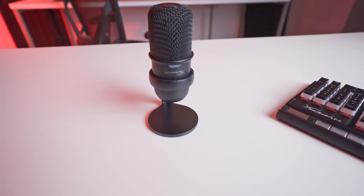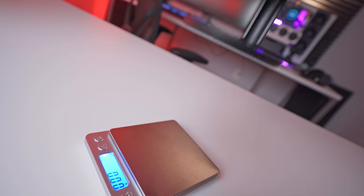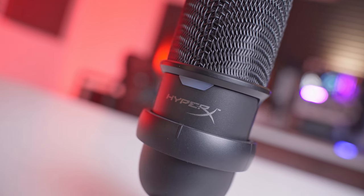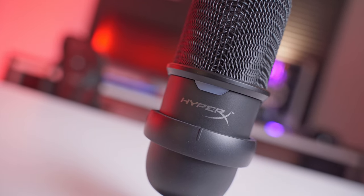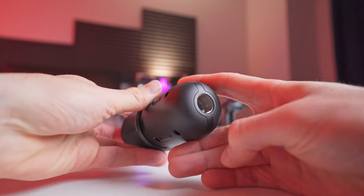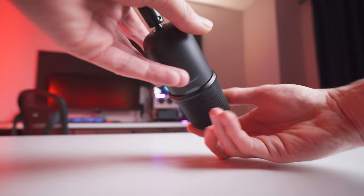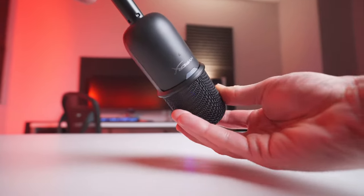The SoloCast comes right out of the box fully assembled along with a small quick start guide and a USB to USB-C cable. As far as desktop microphones go, this one's pretty small and compact, but it's got a surprising amount of weight to it considering its size. It weighs around 390 grams without the USB cable and most of that weight's coming from the microphone capsule. The grate's made of metal and the rest of the body's constructed from hard plastic. There are 3/8-inch and 5/8-inch threads on the bottom that should make it compatible with most boom arms, and HyperX made the threads out of metal so you don't have to worry about stripping or damaging them.